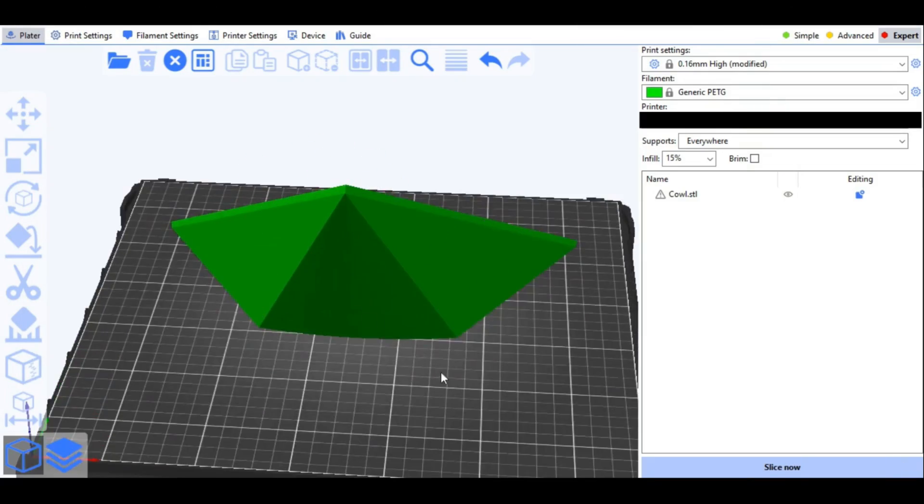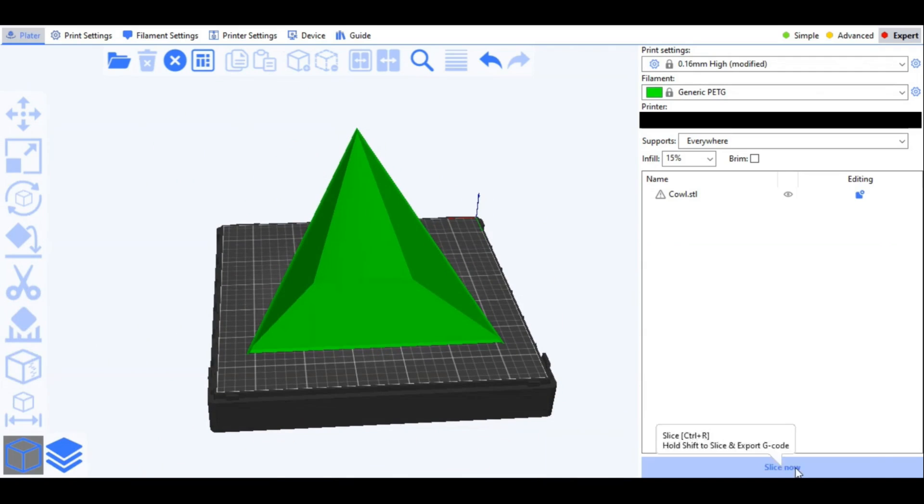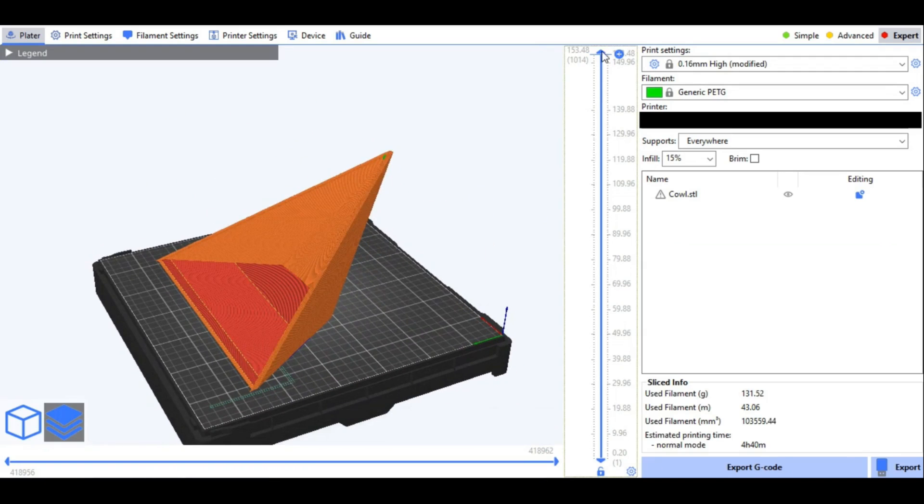Because the cowl is larger than the bed on my Ender 3, I had to print it with a different machine from another brand — so out of respect for Creality, I won't show that. But while that was printing, I decided to try scanning the entire motorcycle.